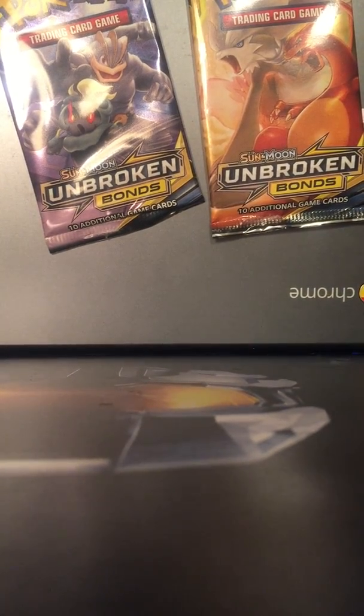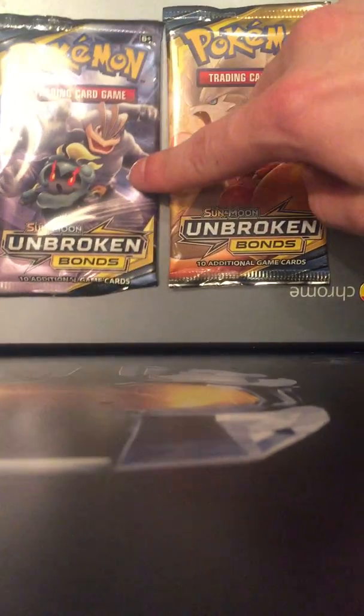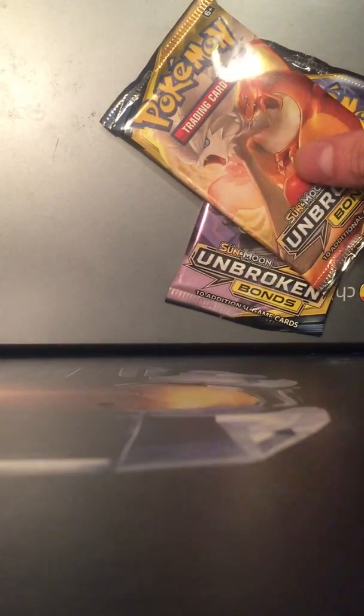Okay, why am I doing this now? We got some Unbroken Bonds — I haven't opened any Pokémon cards on this channel. I figured it's time to open some Unbroken Bonds.